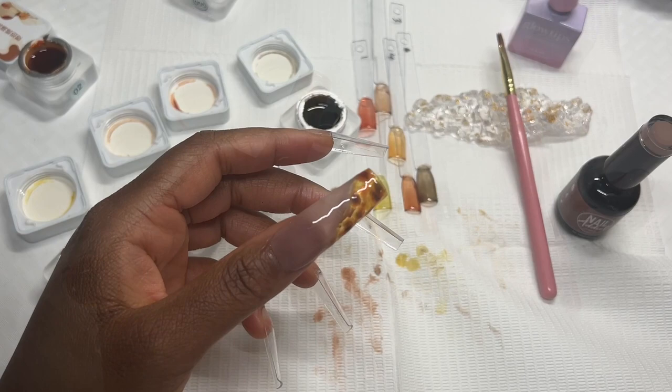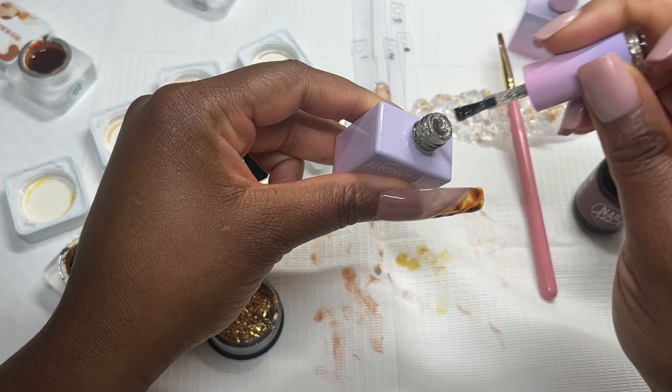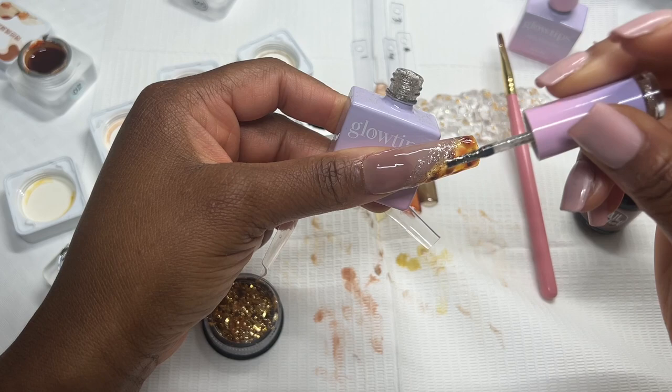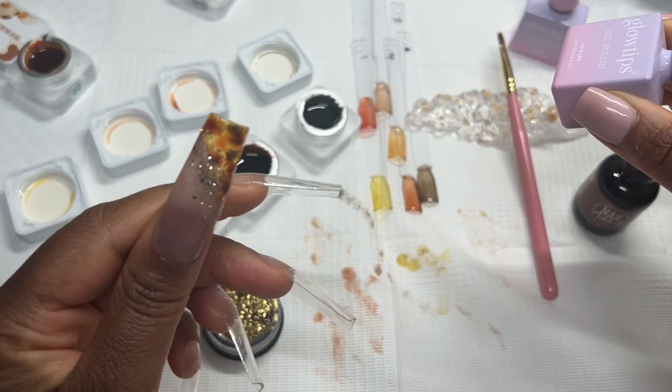I have a second layer of the nude gel polish on. I'm thinking I'm going to go in with the Candle Lit polish here, and we're also going to go in with some gold flakes to add a little bit of pizzazz to this nail set. We'll just slap that on there — it doesn't need to be perfect — and then add some gold flakes. We probably don't even need the gold flakes because this gold polish is a different gold and it is so beautiful. But I'm still going to add them on.